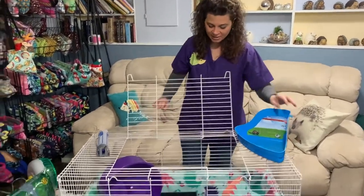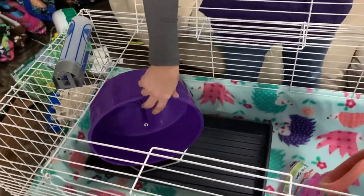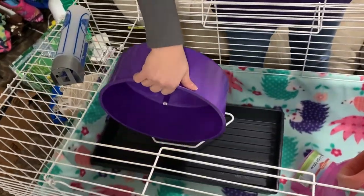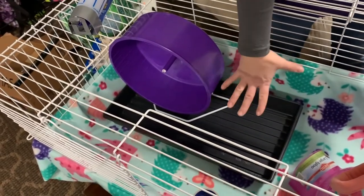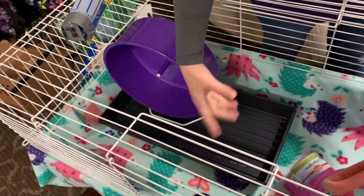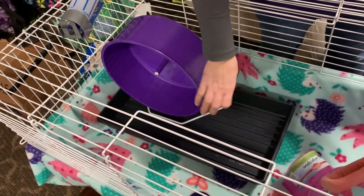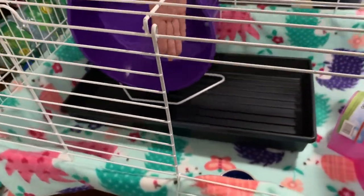Another option is a tray inside the cage. I like this type of tray because the wheel fits in it and there is still plenty of potty room for the hedgehog to go in and out. Even baby hedgehogs can climb in and out if they choose, which makes it a good option to introduce a litter pan to your baby.